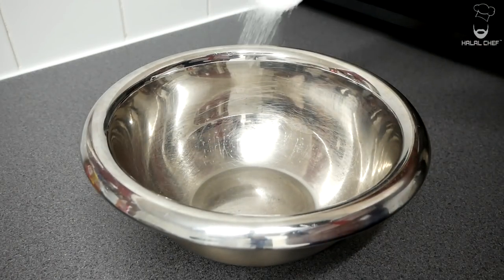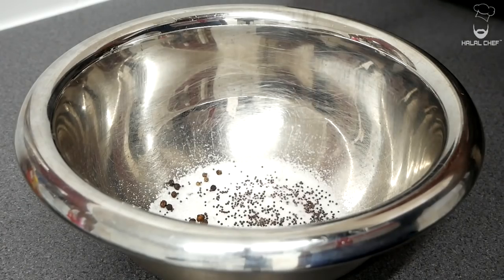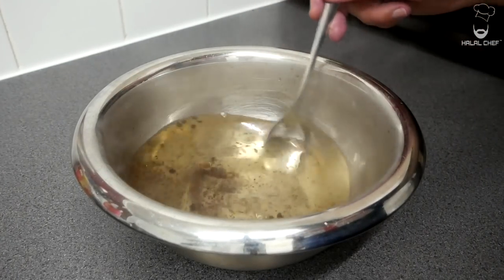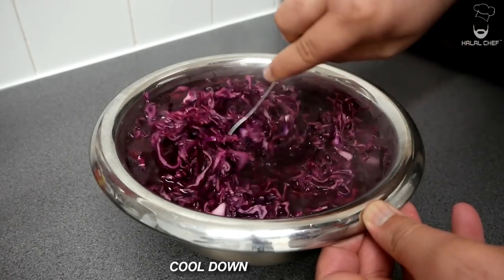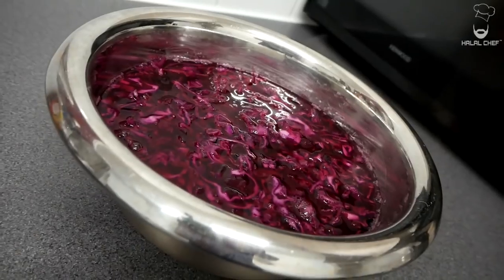For the pickled cabbage, combine salt, sugar, some black peppercorns, and mustard seeds for flavor. Add boiling water and vinegar and give that a mix. In with the shredded red cabbage — soak it in and give a quick mix. Let this cool down completely. Once done, transfer into an airtight container and leave it in the fridge.